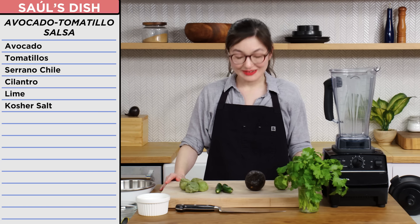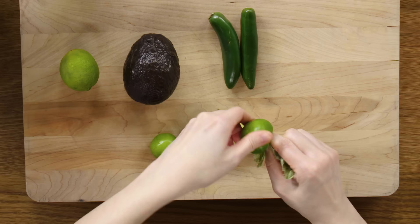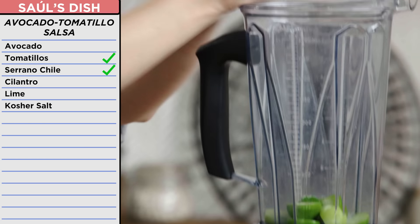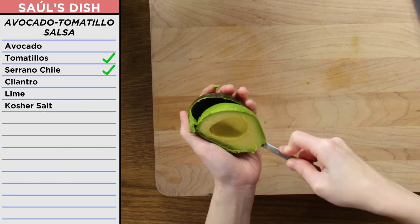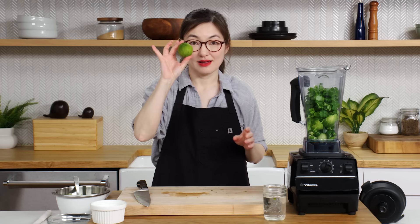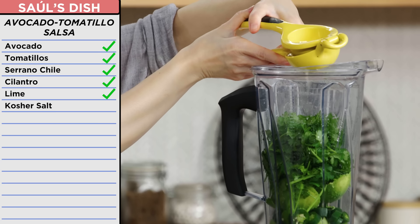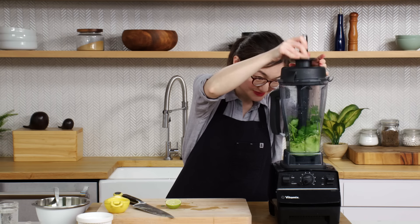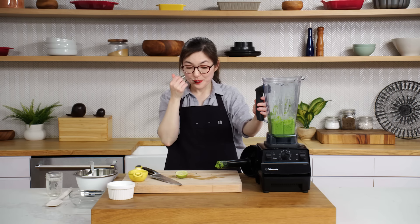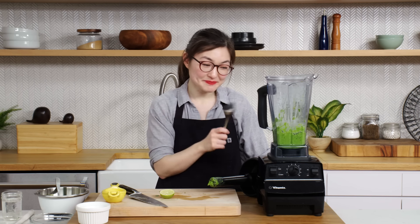Now it's time to make our avocado and tomatillo salsa. Gonna remove the papery husks off of the tomatillos — it's like unwrapping a present. I have these peppers. Next we have avocado. Cilantro. And then lime. That's so much easier than doing an orange with your bare hands. Cannot forget the salt. It's spicy. That's really good. A plus.